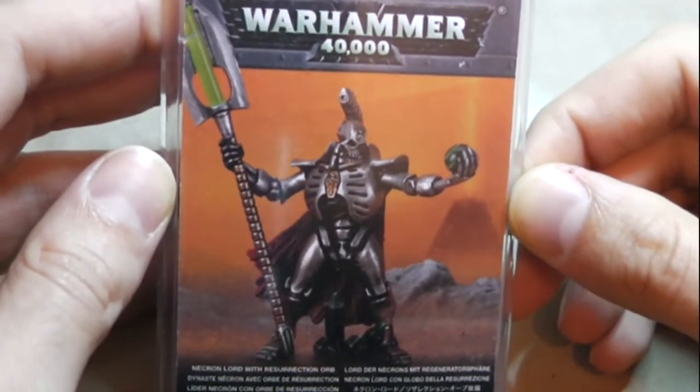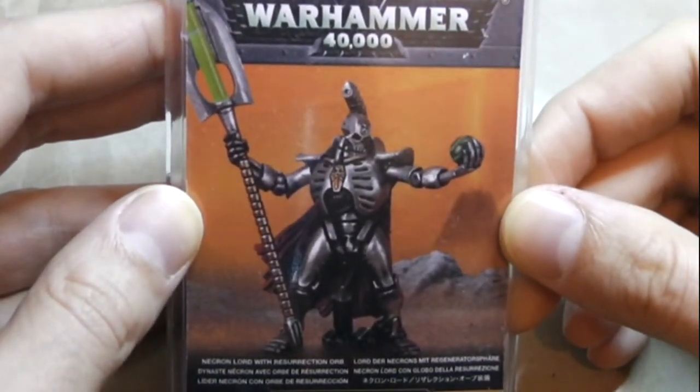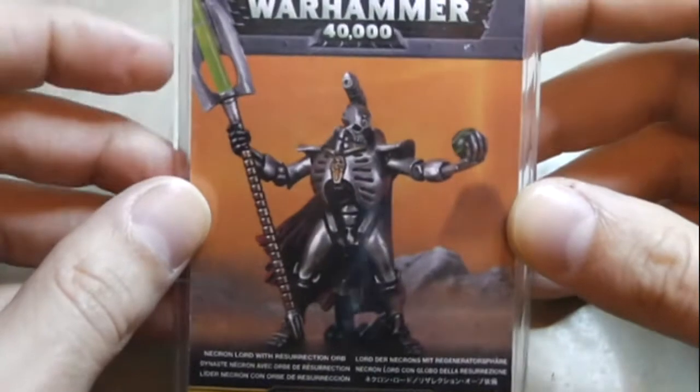Hey gamers, how are you today? So today we're going to take a look at the Finecast model. I finally got my hands on one, and this is a Necron Lord with the Resurrection Orb.